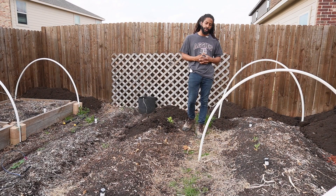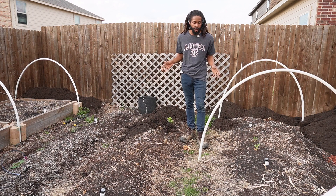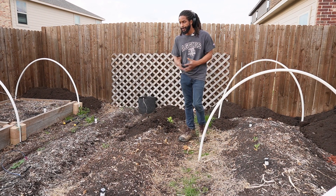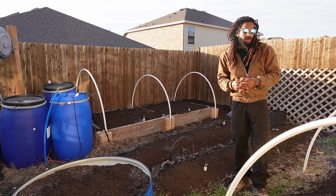So we got our work cut out for us. We got to spread this compost, we got to get our amendments down, we got to get all this fun stuff done, but we got most of the hard stuff out of the way already, so it shouldn't be too hard. Now that we got our compost down everywhere, we're just going to come through with some amendments.